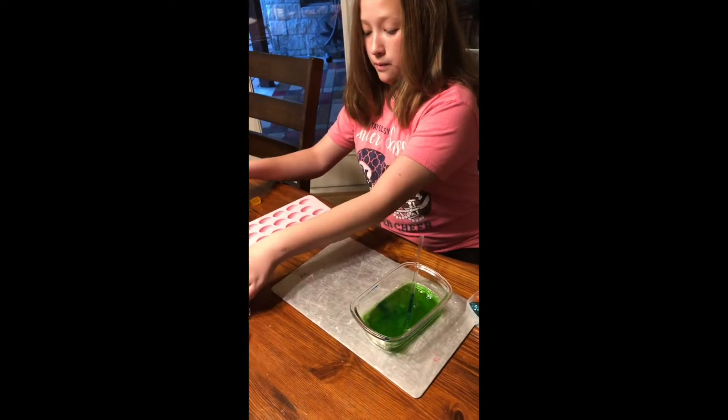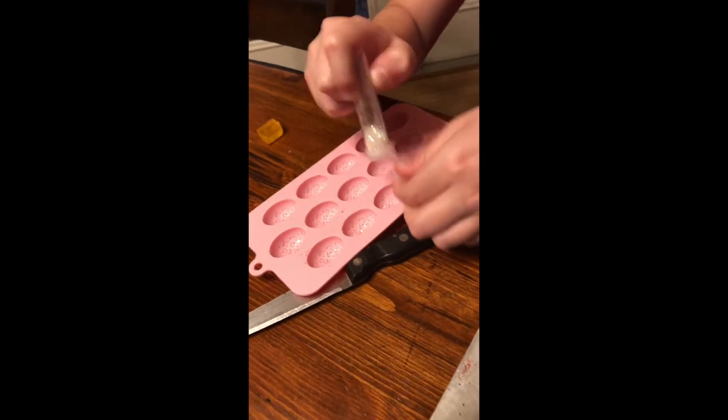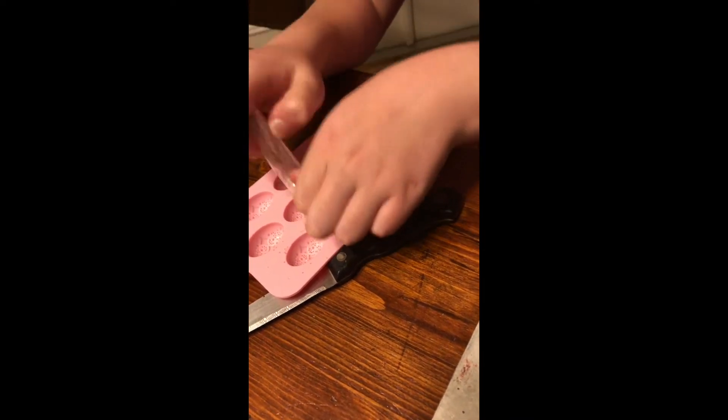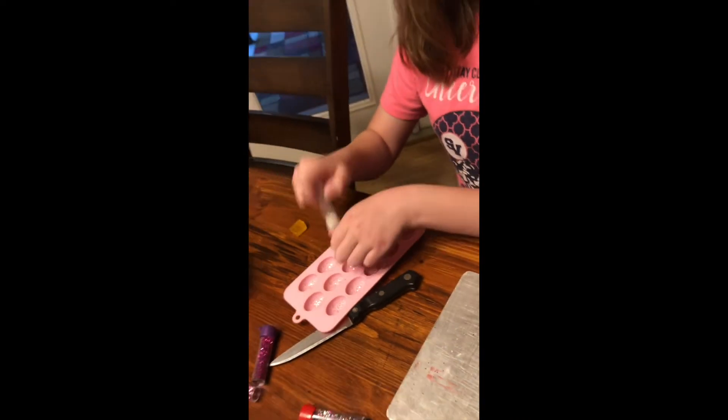After you're done, you're going to really quickly put some sparkles in each mold real fast, because you don't want the soap to harden. We're going to do almost all of these molds. There we go.